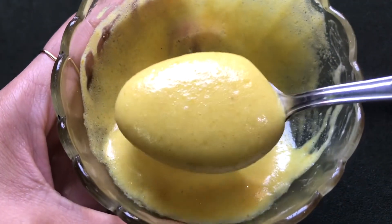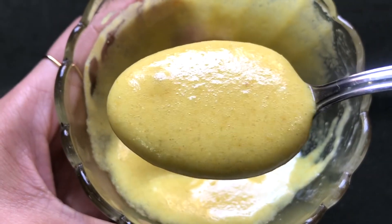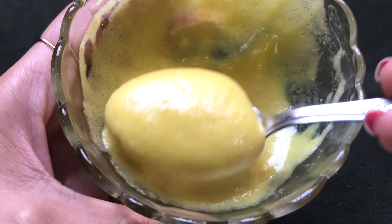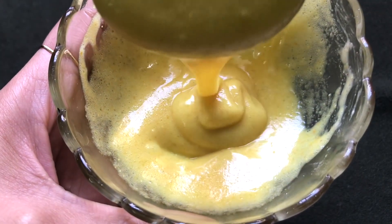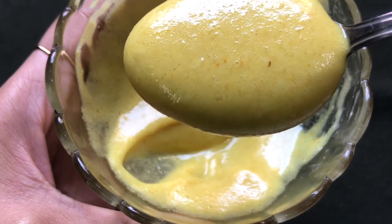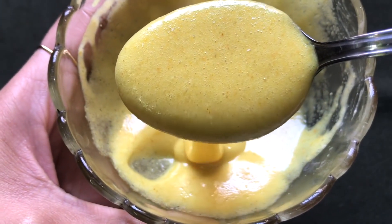Once all the ingredients are nicely mixed, your homemade and highly effective fenugreek cream is ready and it will look like this. The consistency of this cream should be medium — neither too thick nor too runny — and it should be smooth, creamy, and fluffy, as I'm showing you in the video.